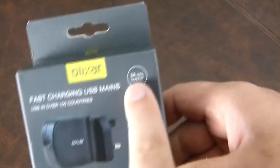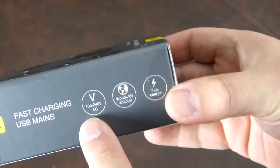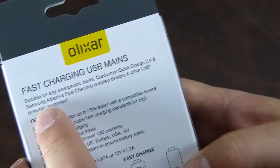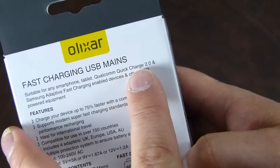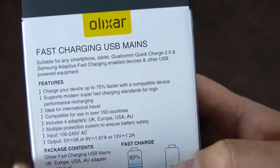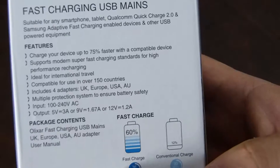It has a 3 amp max output, and supports 100 to 240 volts AC as a worldwide adapter. It's suitable for any smartphone, tablet, Qualcomm Quick Charge 2.0, Samsung Adaptive Fast Charging enabled devices, and other USB powered equipment.